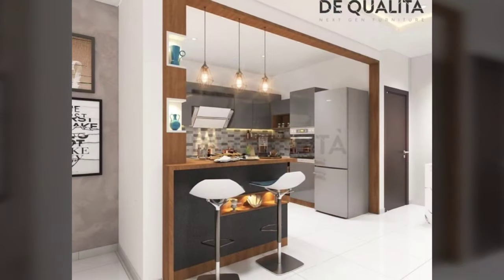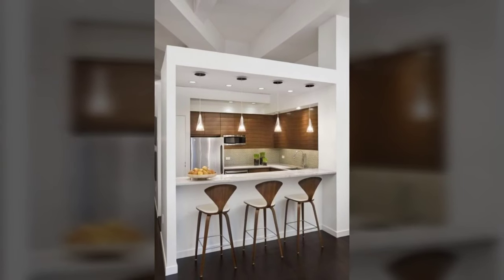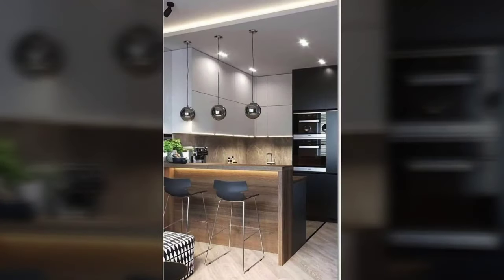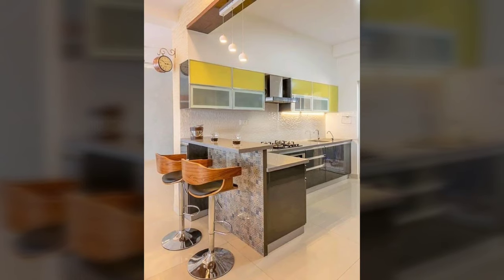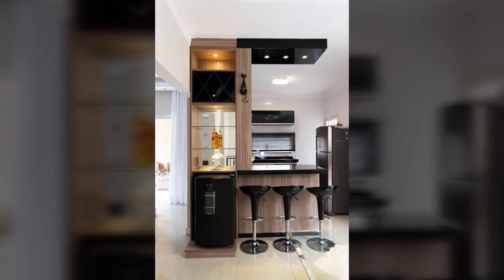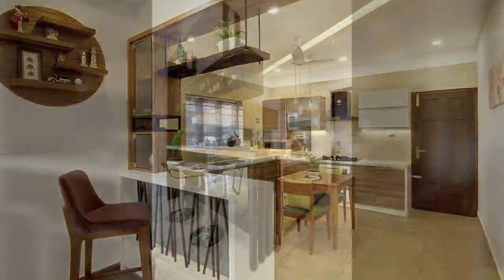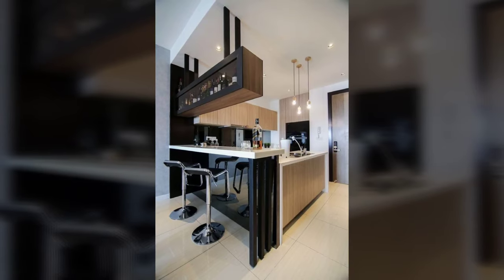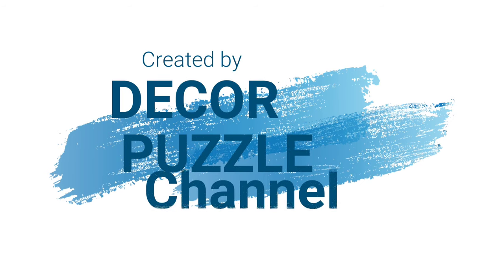36 inches work space and eating area. This example provides the most counter area with no distinction between the eating and working space. The benefit of this height for the eating area is that it allows for hip height or counter height stools, for example 24 to 27 inches, which are comfortable and easy to get in and out of, particularly for older adults. One potential drawback may be keeping the work counter neat entirely, as everything is on full display from the surrounding eating areas.